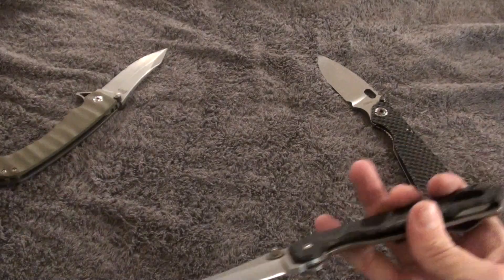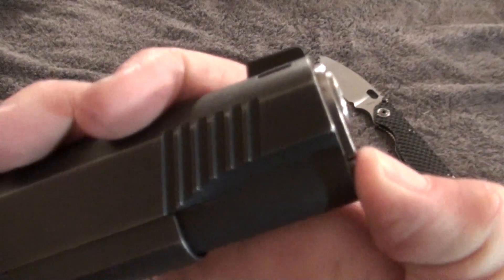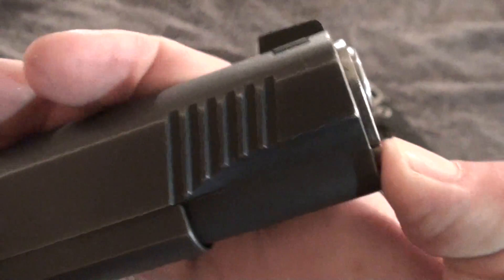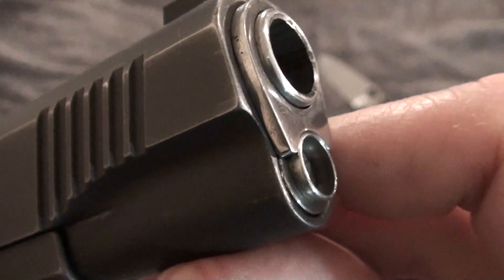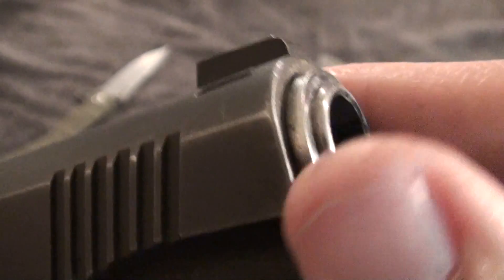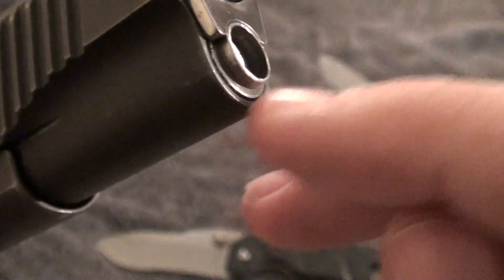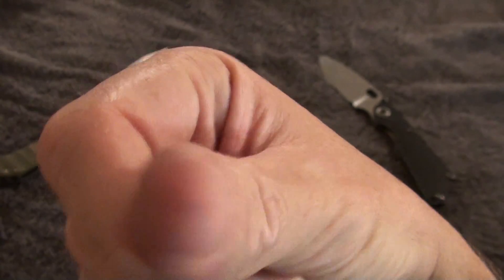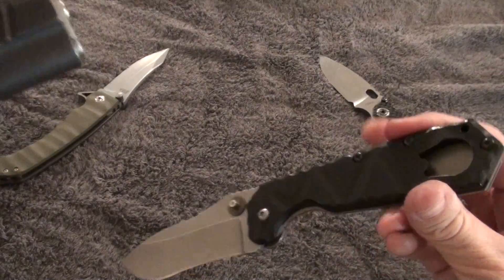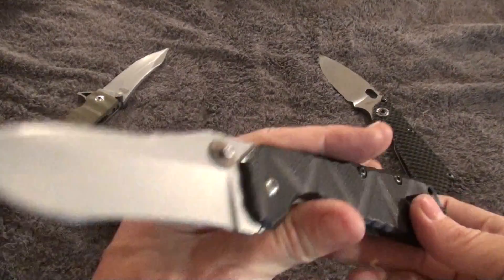The spring release — this piece right here — is what you have to push down to release the bushing. For those that don't know firearms, you have to push this in and it'll release the bushing. But those are extremely sharp edges right there. As you can see what it does to my thumb. That's basically what I'm more wary about with this.